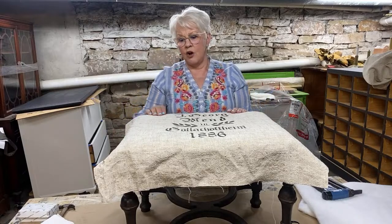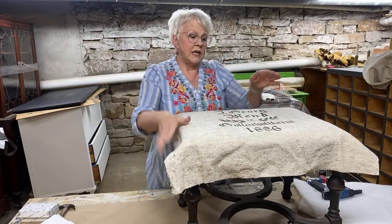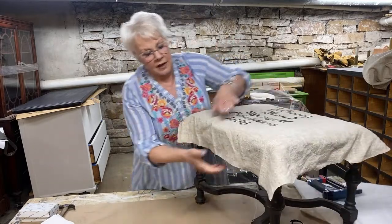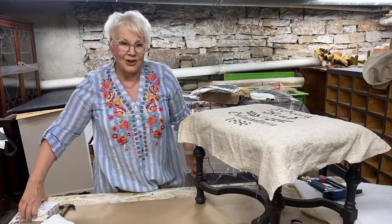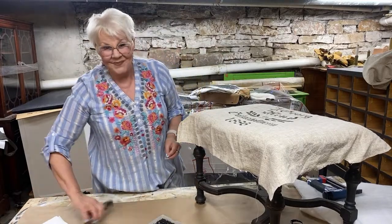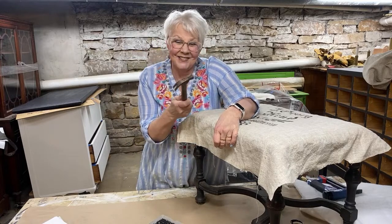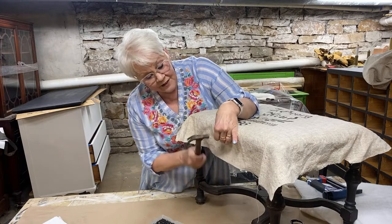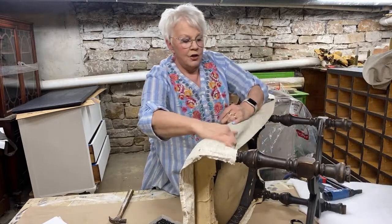I've centered this on the rustic stonewashed linen and now I'm starting to upholster. I always go to opposite sides when I upholster. I'm going to do it the old-fashioned way today — I brought my air gun but I'm going to use tacks because I want more of a deconstructed look. This is my dad's tack hammer from when he did upholstery — I love using it. I'm using these little upholstery tacks — the old-fashioned way.